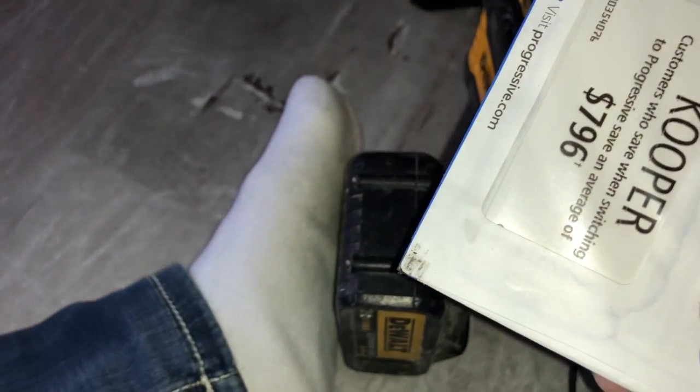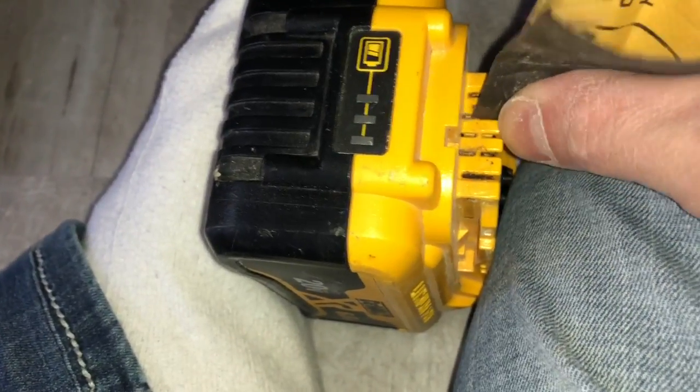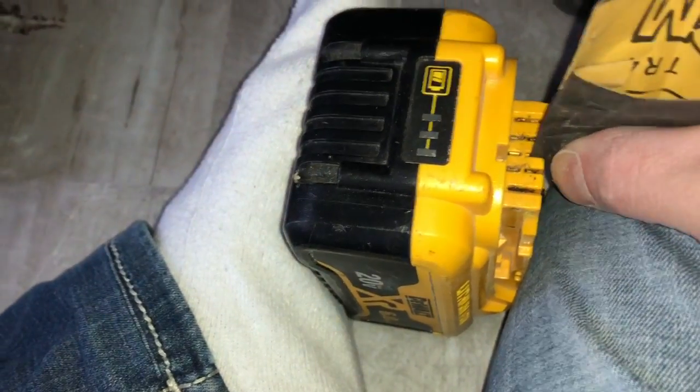That little black resin — I don't know what it is, just dirt and gunk — you've got to clean all that out to get contact. I put the flashlight on so you can see that it's dirty right in there.